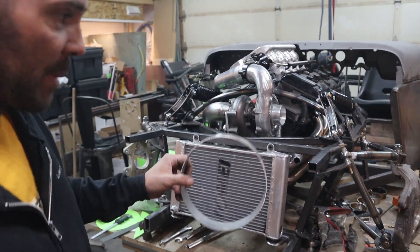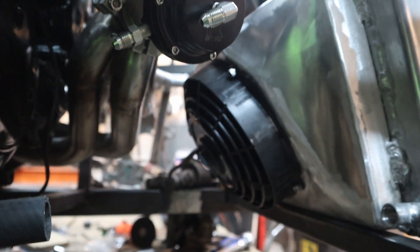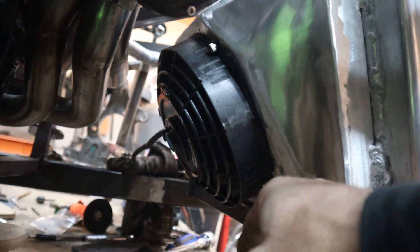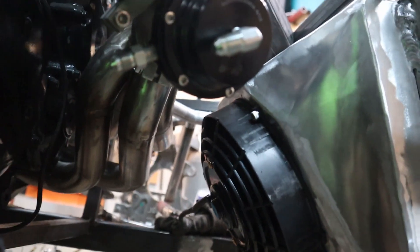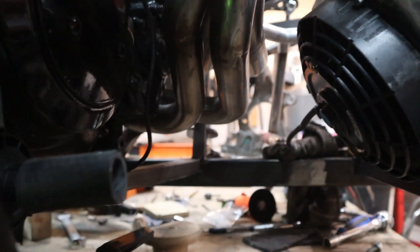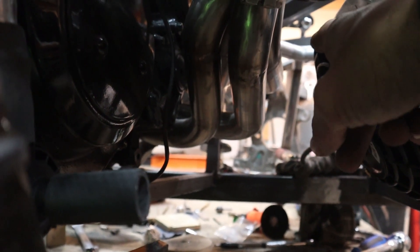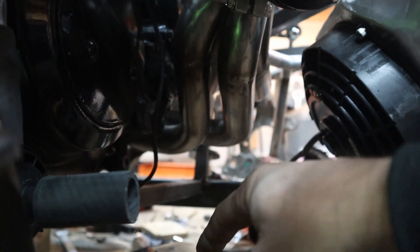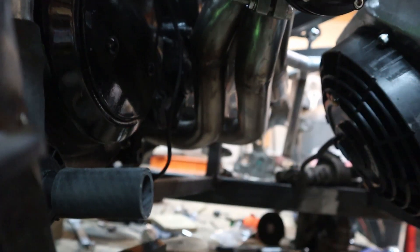I'll give you a quick view of what it looks like behind. There it is — you can see I'm clear underneath. Not a whole lot of room left for the header, but this ring is going to come off the top and swoop down so that my opening is right here at the bottom. That should leave enough room for steering on this side.